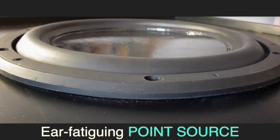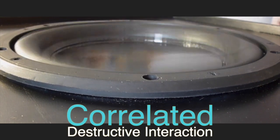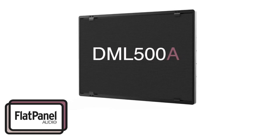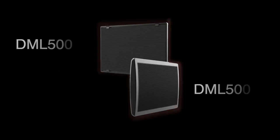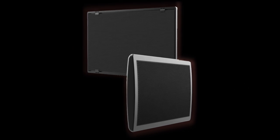This is an ear-fatiguing point-source loudspeaker pumping correlated sound waves from a fast-moving diaphragm. This is a DML loudspeaker that emits entirely different uncorrelated sound waves from a flat, wide, resonant panel. And as you'll see and hear, DMLs do things point-source loudspeakers just can't.